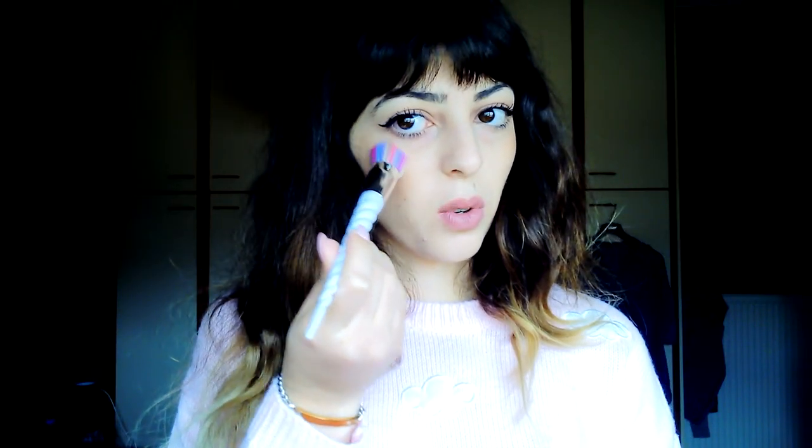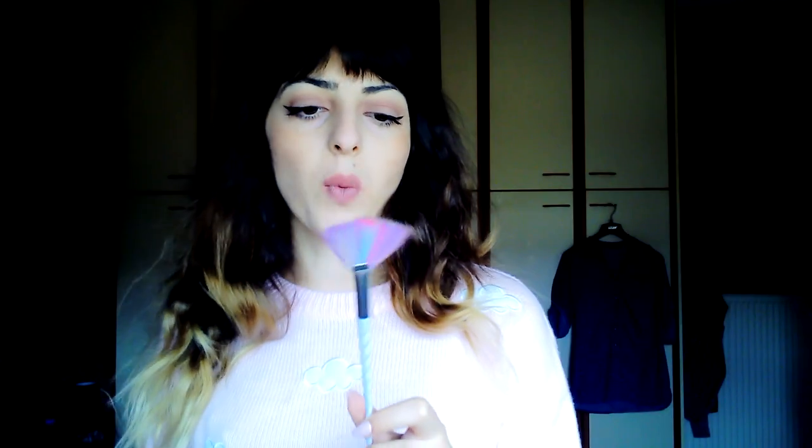I never used that one either, but it's pretty soft. The last one is a fan brush. I use it only when I apply eyeshadow and it drops — it's really bothersome because it gets smudged, and I usually wipe it like that.